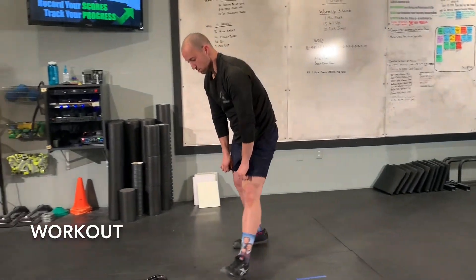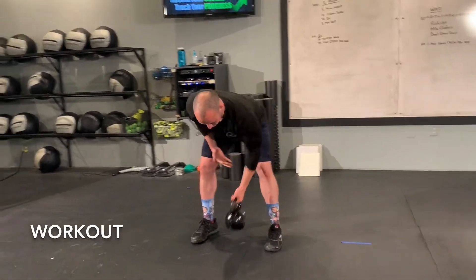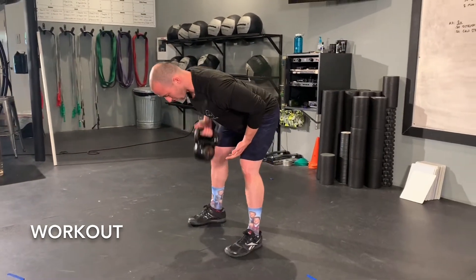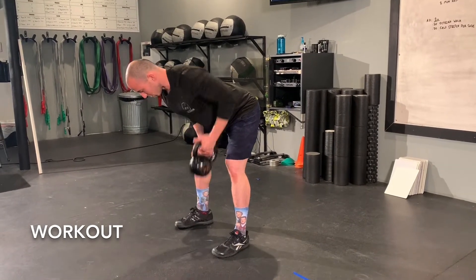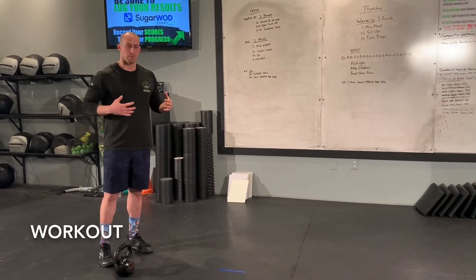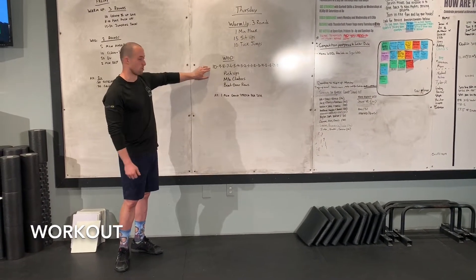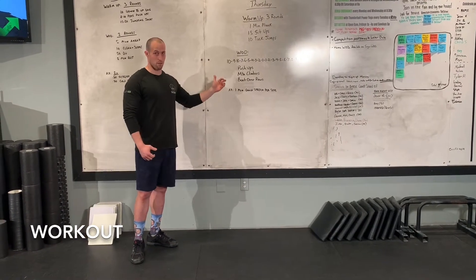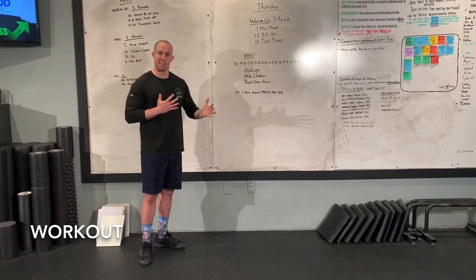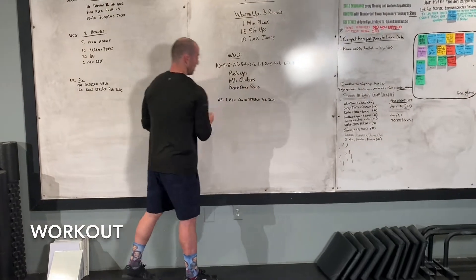For the bent over rows, maybe you only have one object. If that's true, we can alternate arms — so if I just have a kettlebell, I can do a row and alternate each rep, or I can go 5 reps one side and then 5 on the other and switch back and forth. Depending on the weight: if it's lighter and 10 total feels pretty easy, do the number for each side — 10 on the left, 10 on the right. If it's heavier, then for the set of 10 do 5 on the left, 5 on the right. It's up to you to figure out how your weight feels. You're going to go 10 all the way down to 1, then 1 up to 10.